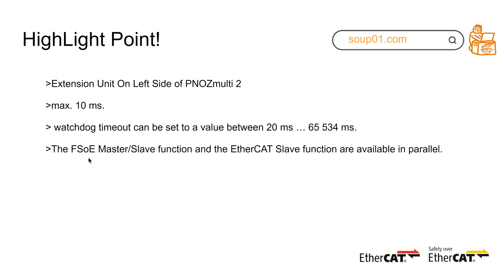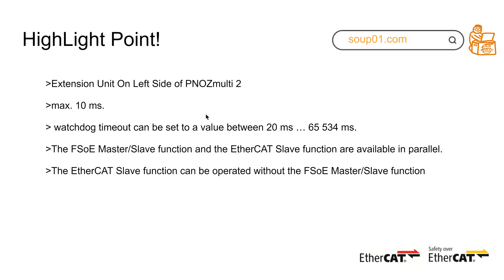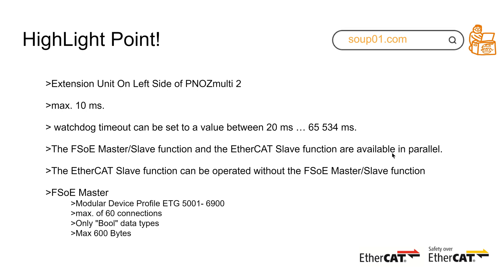A very great function is that the FSOE master, FSOE slave, and EtherCAT slave functions can all run in parallel. This means that with one PILZ module, you can run three types of features at the same time: FSOE master, FSOE slave, and normal EtherCAT slave communication. A beautiful highlight point is that the EtherCAT slave function can be operated without the FSOE master or slave functions — it just depends on your application.